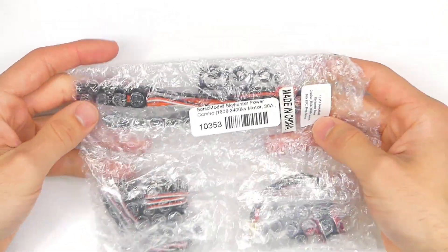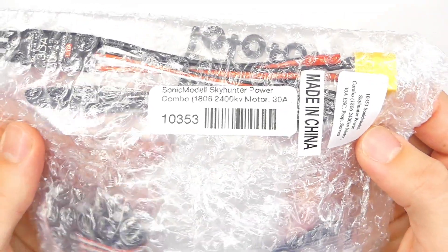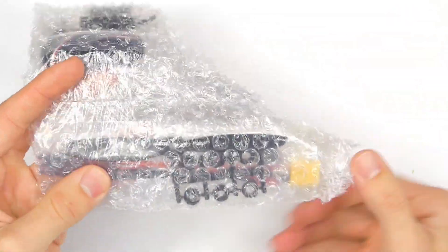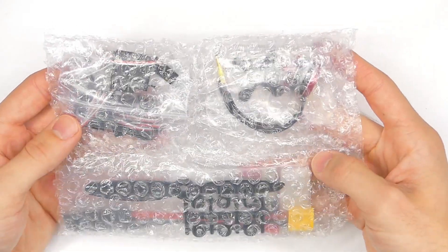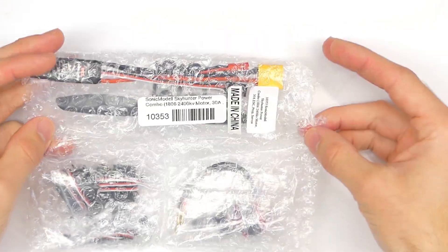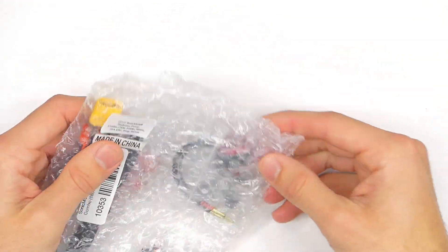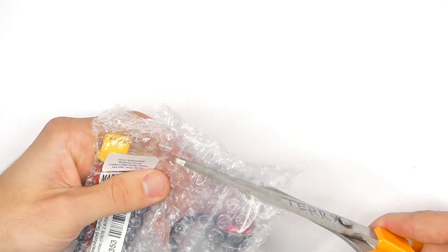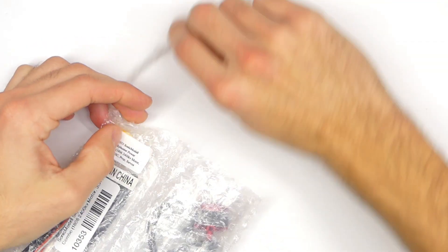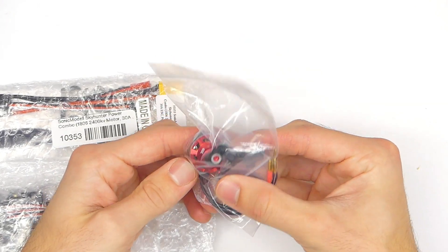I bought this — they didn't send it to me. This is the Sonic Model Skyhunter Power Combo and I'm really excited about this because it has pretty much the same kind of idea as the Flight Test power packs. What we're going to do today is just an unboxing — we're going to hook up some of the components and see how they are. We're not going to do any flights, but eventually I'll put this in an aircraft and get some more information. I just wanted to bring you along for a firsthand unboxing and check the quality on all these components.